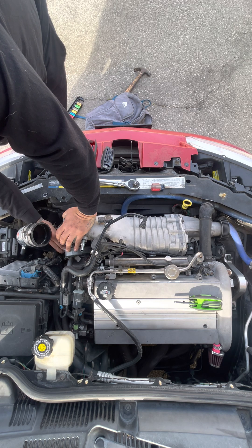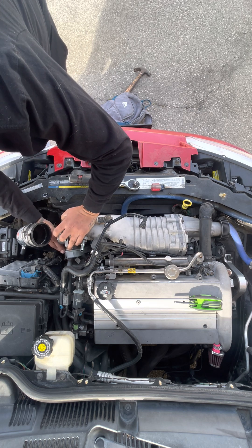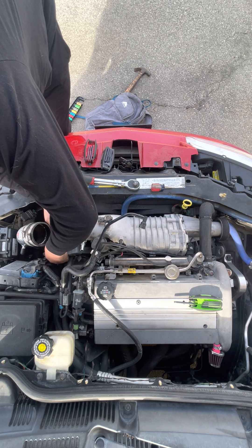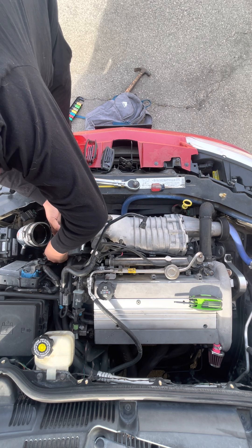I've seen on ZZP that they struggle to get the back connector off, so since I'm replacing this anyway, I'm going to sort of take it off and just get the back connector easier.